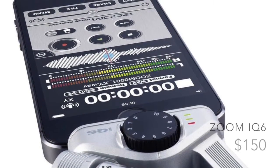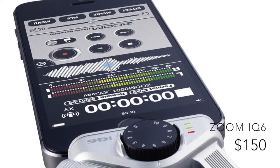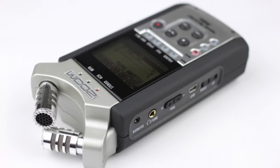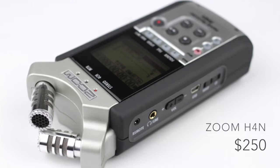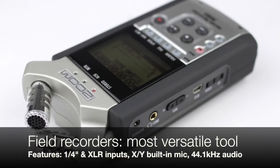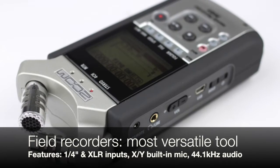One thing to keep in mind about this recording option is that the microphone is really sensitive to touch and movement of the device itself. And now we're recording on the Zoom H4n recorder, which is capable of up to 24-bit 96 kHz high-resolution audio. The following audio file is being recorded at 44.1 kHz 16-bit WAV format.